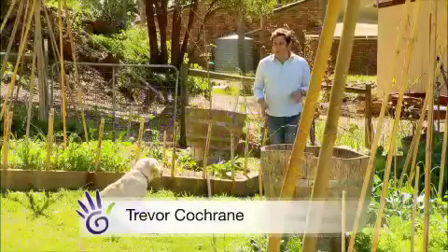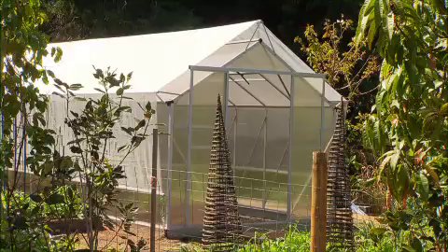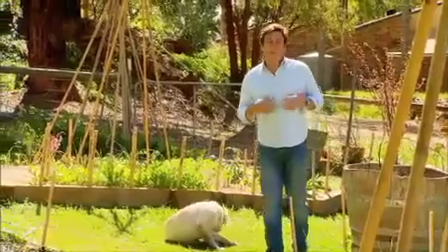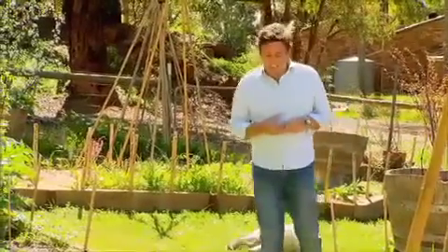I've been wanting to set up a glasshouse at home for some time now. I've got a greenhouse, and it's terrific for growing some of those more difficult-to-grow plants, but having a glasshouse will allow me to grow some really stunning flowering plants that I can bring indoors into the house.